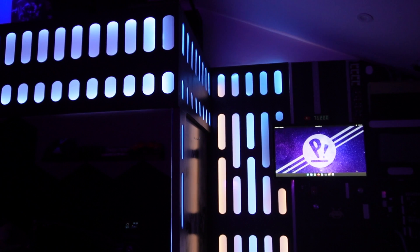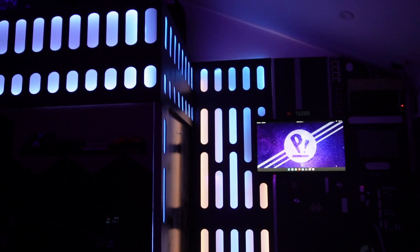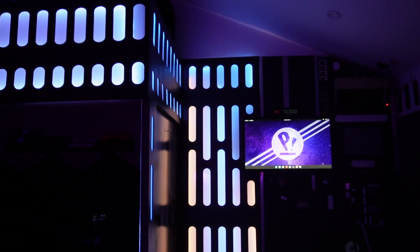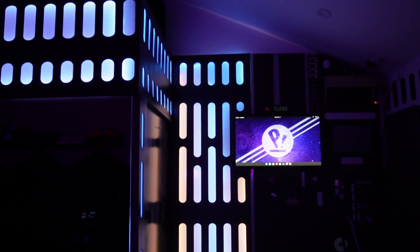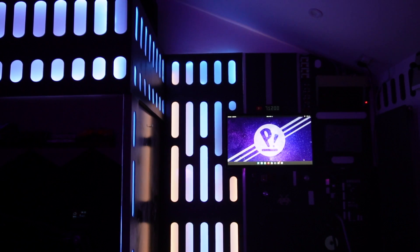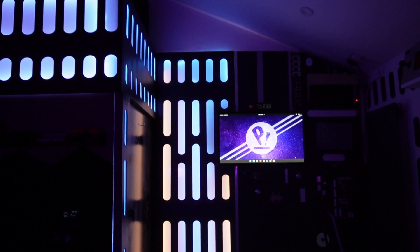Anyway, I think that pretty much wraps up this part. I know it's very different for this channel but I really hope you enjoyed it — it was a good bit of fun making the Death Star wall. Don't worry, there are plenty of Unraid tutorials coming. But for now, thanks very much for watching and whatever you're up to for the rest of the day, I hope it's good and I'll catch you in the next video.